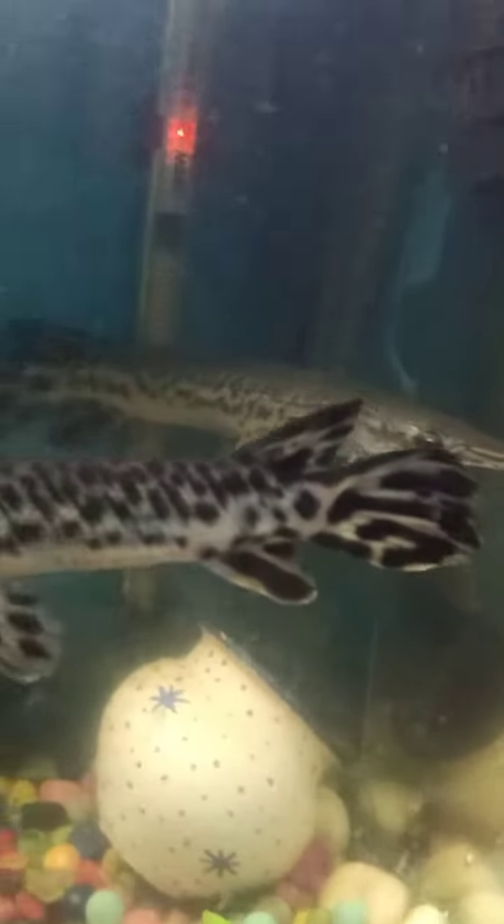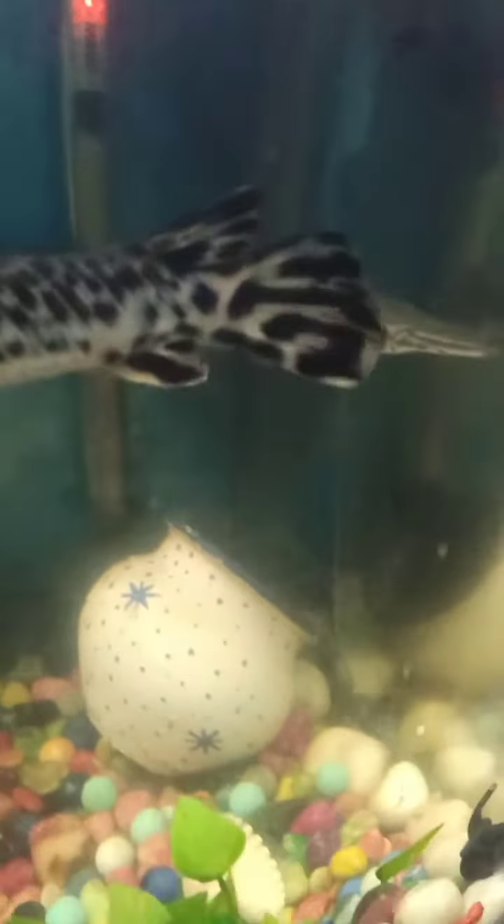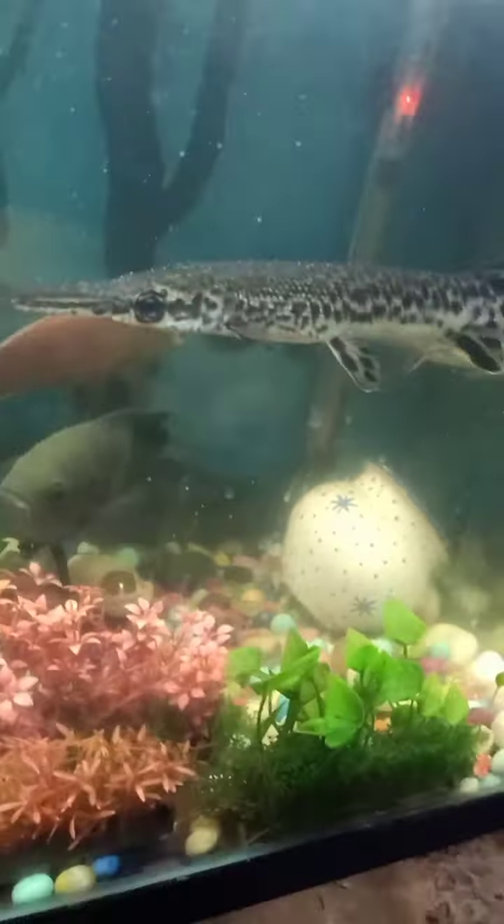The big alligator likes the heater — he doesn't like very cold water.